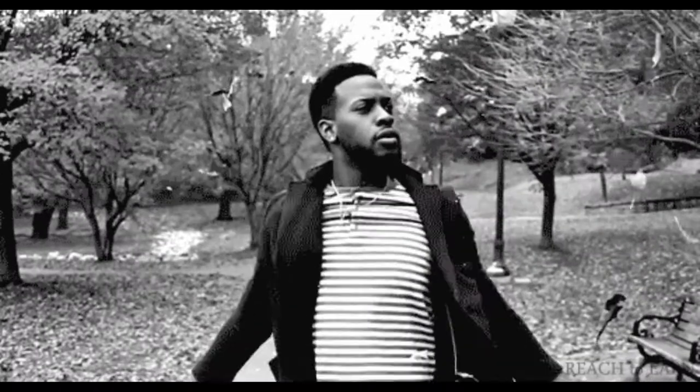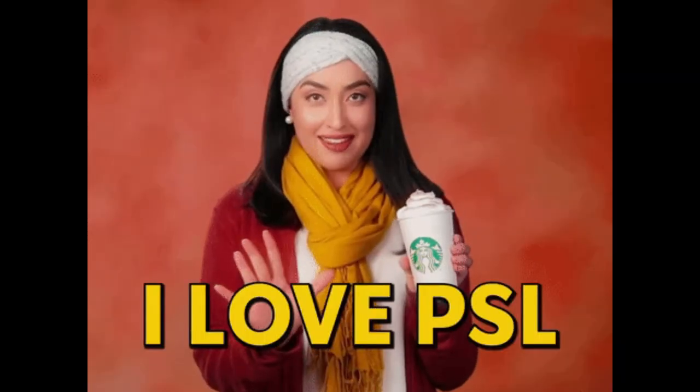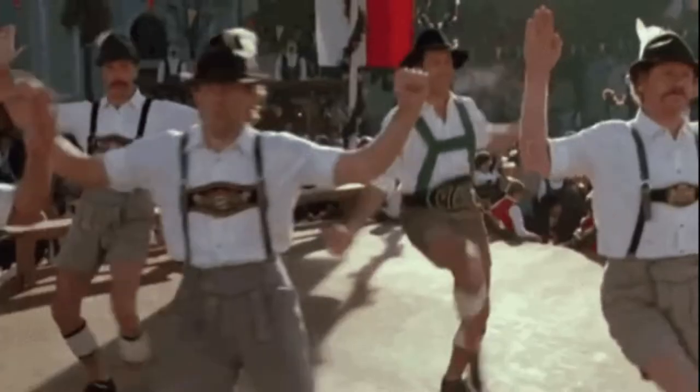Sadly summer is over, but hey, fall is here! We got apples and pumpkins and people who are obsessed with pumpkin spice everything. There's plenty to be excited about, especially pretzels — soft, chewy, delicious pretzels with nacho cheese. So grab your lederhosen and let's tie ourselves into a pretzel, or just make pretzels.